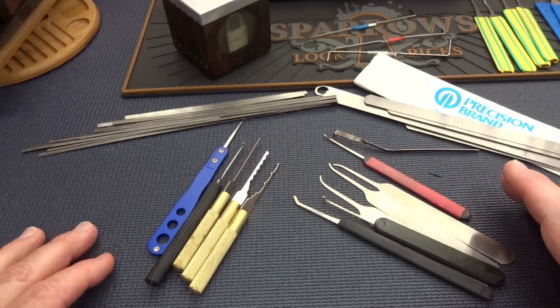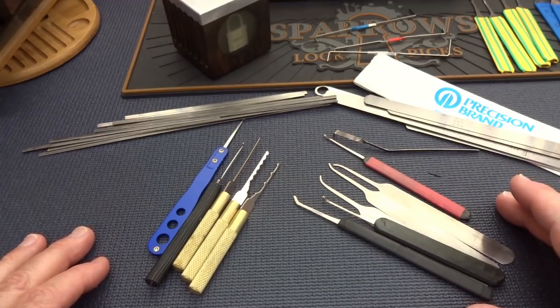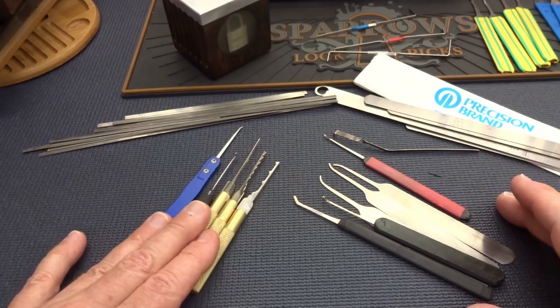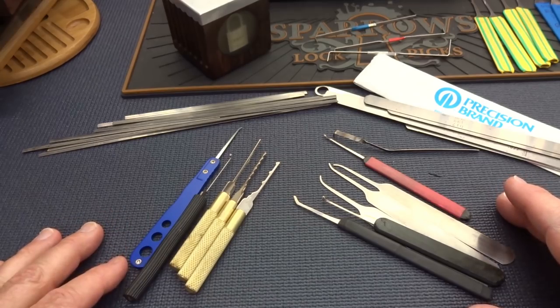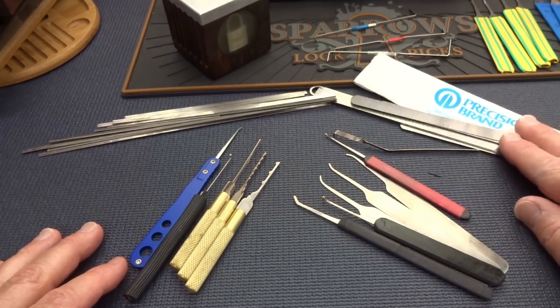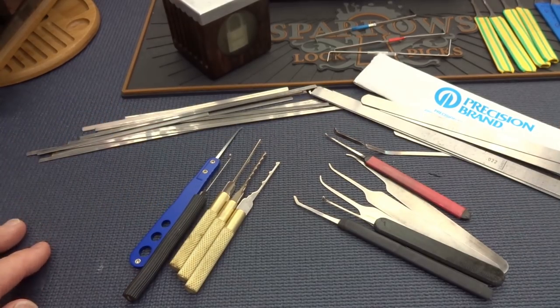Have you ever wondered what lock picking was like back when dinosaurs roamed the earth, say six or seven years ago when I first started making lock picking videos? Back then we only had two choices. You could either buy junky tools and modify them hoping they would work in the locks, or if you wanted something a little higher quality you could make your own tools. For the most part we made them out of feeler gauge or windshield wiper inserts. Thankfully those days are gone.